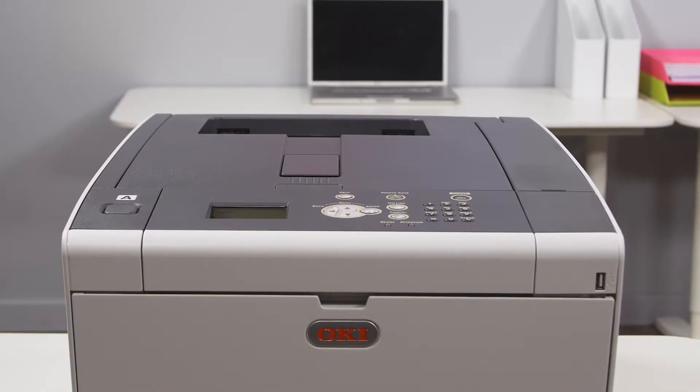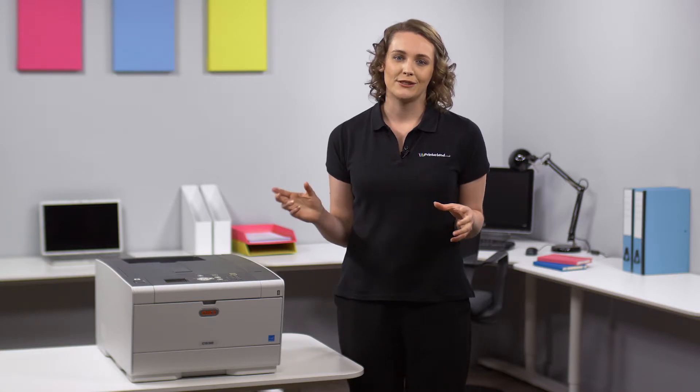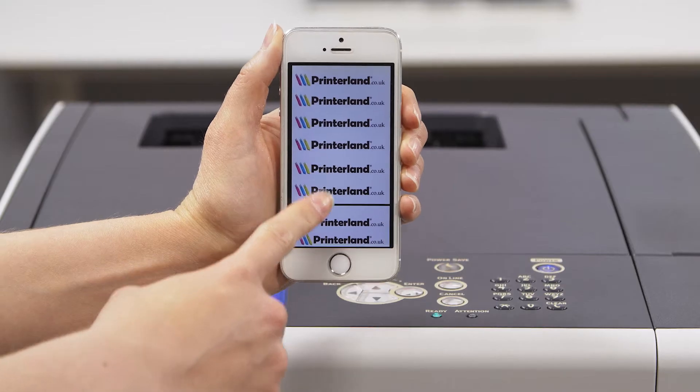The OKI C532DN comes with one gigabyte of RAM memory built-in so it can handle color intense documents with ease. The C532DN has a host of features to enhance print productivity straight out of the box.